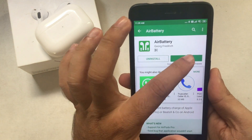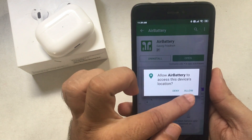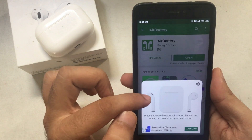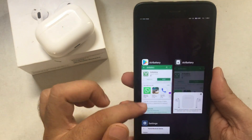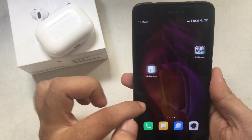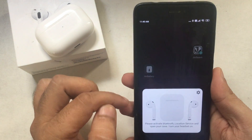Tap on Open and allow permission to use your location. Force close all apps and go to the home screen of your mobile. Find the Air Battery app, wait a few seconds, and a card will show the battery percentage for the left and right AirPods Pro. That's it. Whenever you want to check again, just launch the app and check the remaining battery of the left and right AirPod.